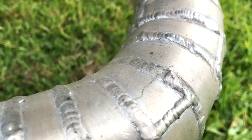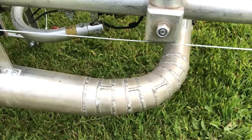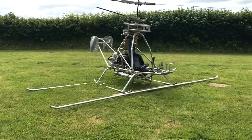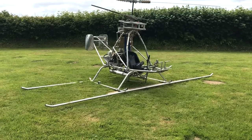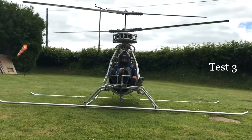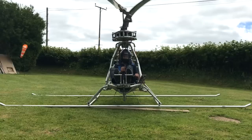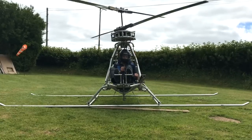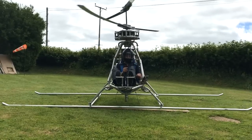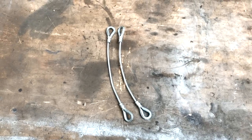Fatigue cracking has started — no surprise. I'll weld it up just for now, but I'm going to have to make these out of steel. I've mounted some extended skids — they're five meters long. Let's try it.